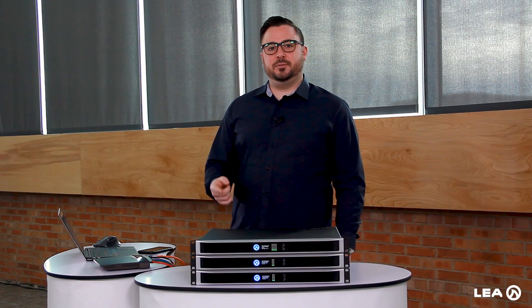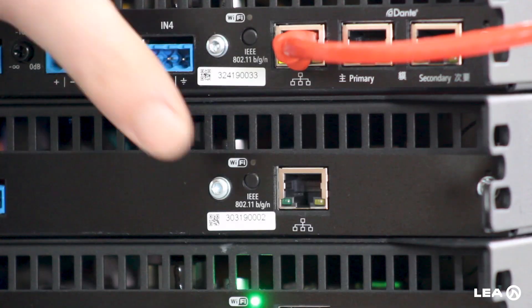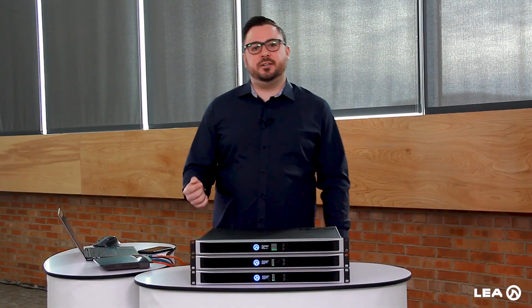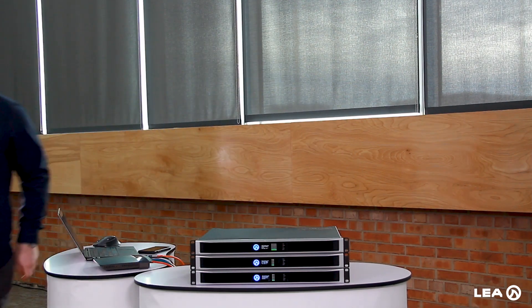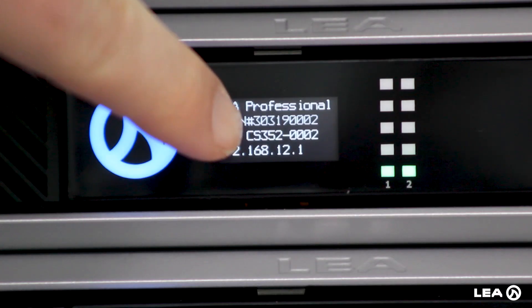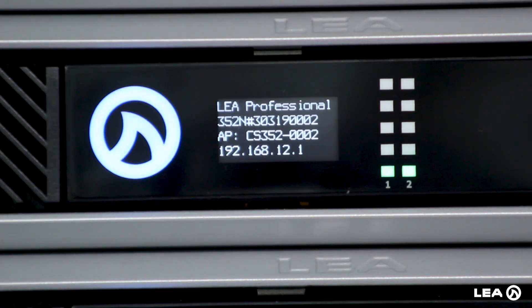The second way to connect to one of our amplifiers is through AP mode. If we press the button on the back called Wi-Fi, the blue light will turn on. Now the amplifier is creating its own wireless access point that you can connect to. Coming around to the front screen on this second amp, where it says AP, it's now called CS352-0002 — that's the wireless access point we'll be connecting to.